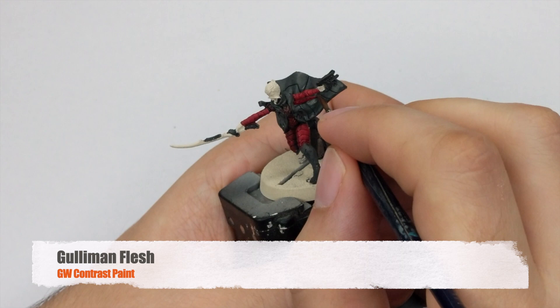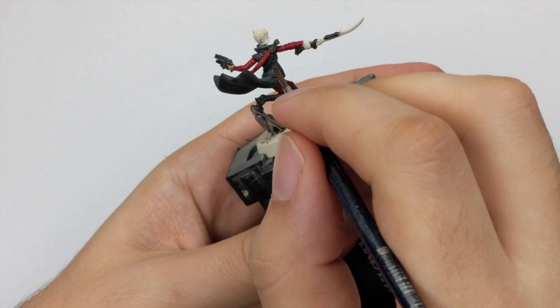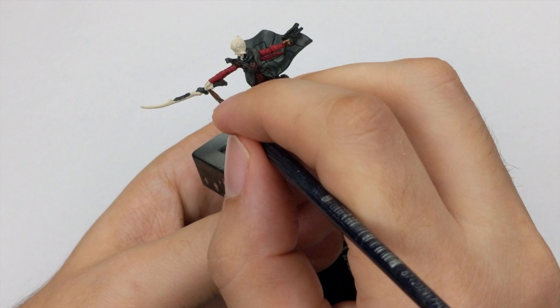For the skin, we will use Gilliman Flesh and this will be applied in one thick coat. Just be careful not to go over the red parts with this, because it will stain them and then you will have to fix it later.